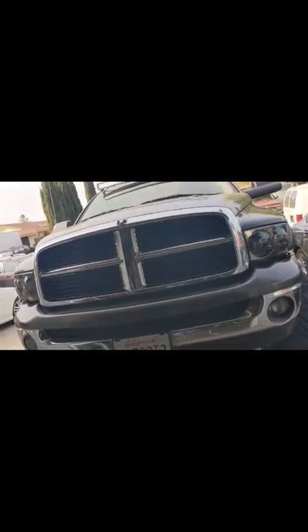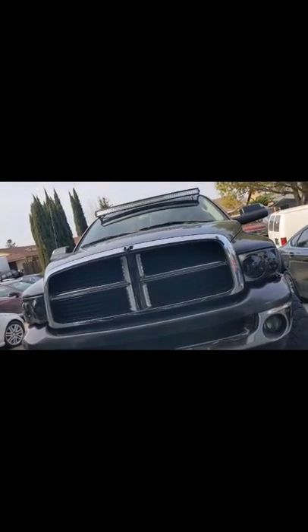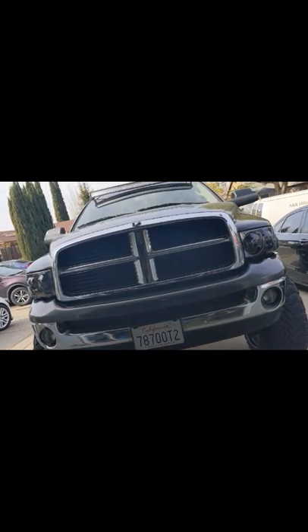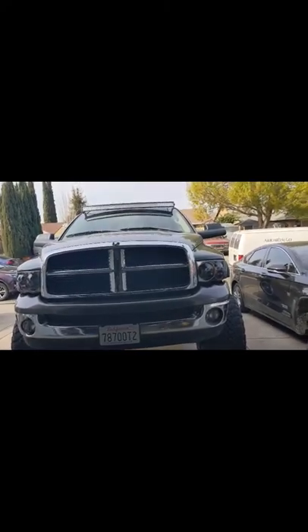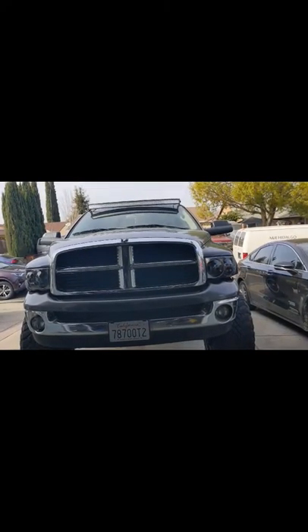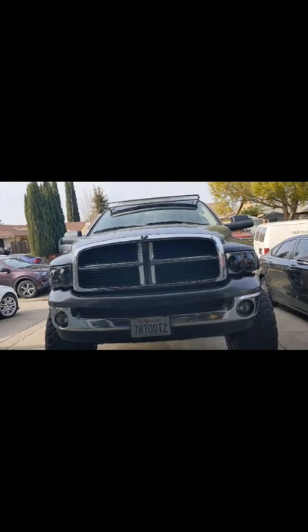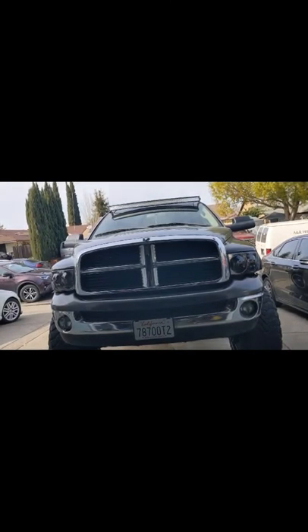The cold air intake and throttle body spacer I got used — I got them both from the same person and paid 100 bucks for both. I think that was a great deal because normally the throttle body spacer is around 160 dollars and the K&N air filter is almost 300 bucks. So 100 bucks for both used — I think that's a good deal. The most important thing is the air filter, which I'm going to take to the auto parts store and give it a good clean.